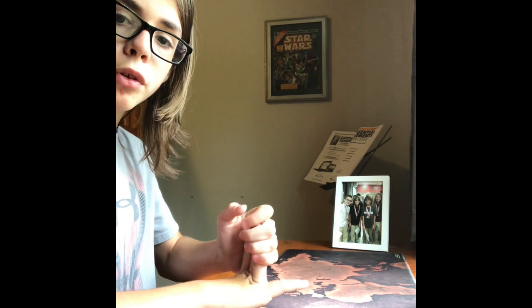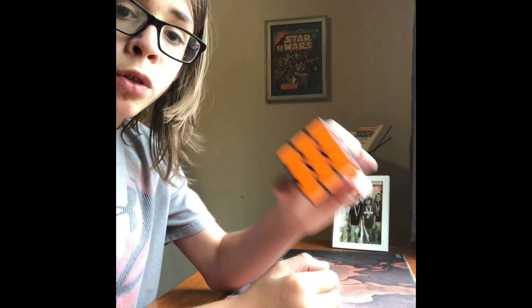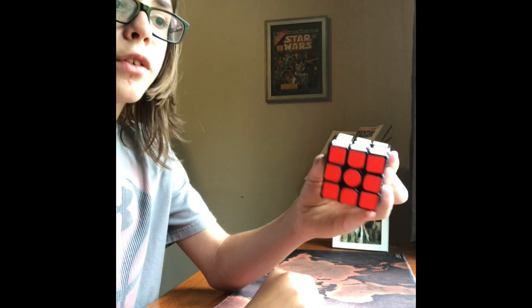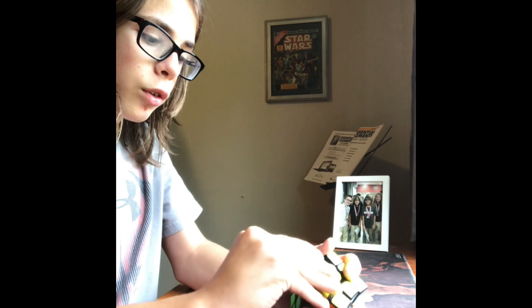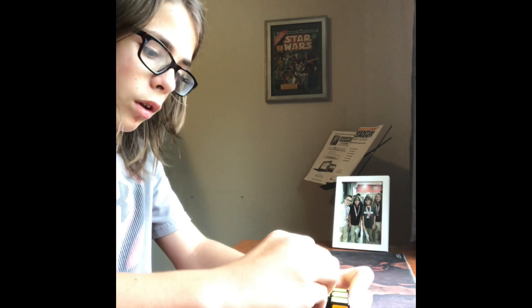Starting out, I'm going to go over 3 cubes. We're gonna start first with this one. This is the Gans 356 Air SM. This cube is really good. It's 56mm. I remember when it came out it was really good. It had the Gansi ES system, and another thing that was pretty new was their little honeycomb design, which was designed to make it smoother. This cube is really good.